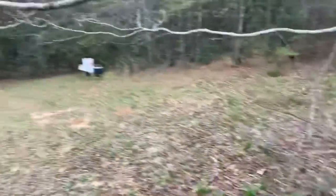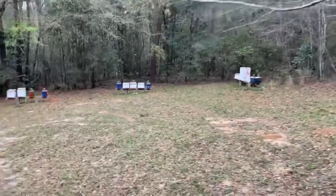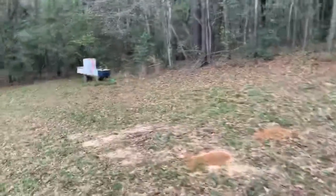It seems to work well, the bees love it, and hopefully this setup is going to work. I do know that the straps on the jars down there worked well this past week, and I'm pretty sure that the animal isn't going to be able to pull this bucket out from that strap right there. I think we're going to be in good shape.